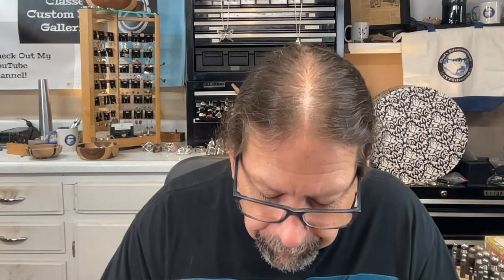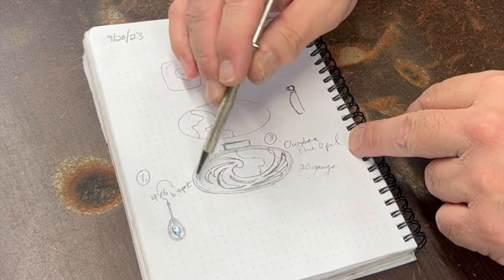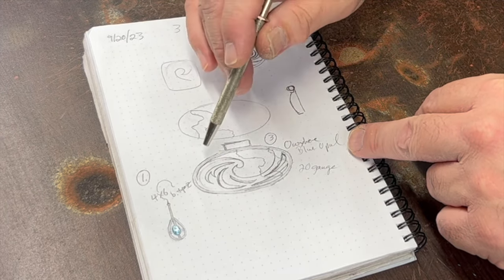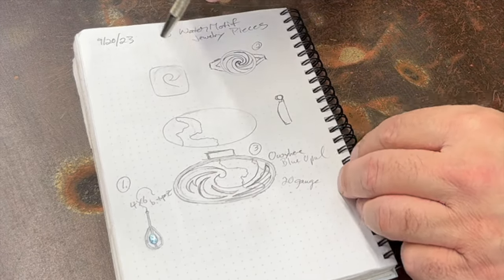If you're interested in learning how to make a bezel for a faceted stone, I'll put a video link up here that will show you how to do that. For the other project at the end, I made a bezel that's a standard setting for a cabochon stone, and I'll put a link there for how to make a bezel setting for a cab — so you don't have to watch me do those things on this one, which will save us some time.